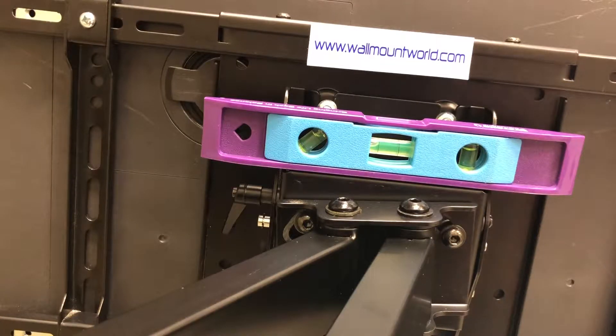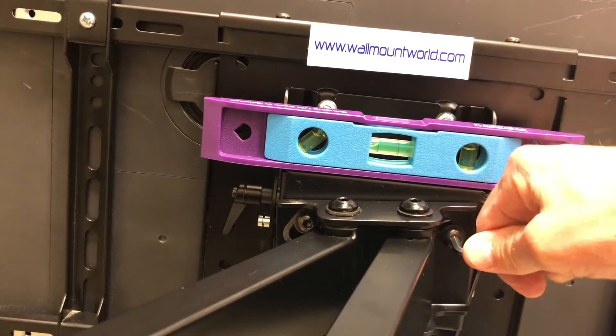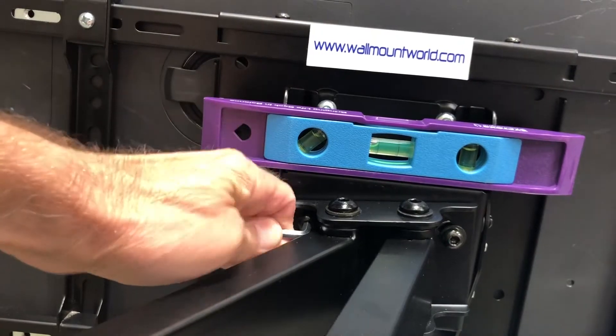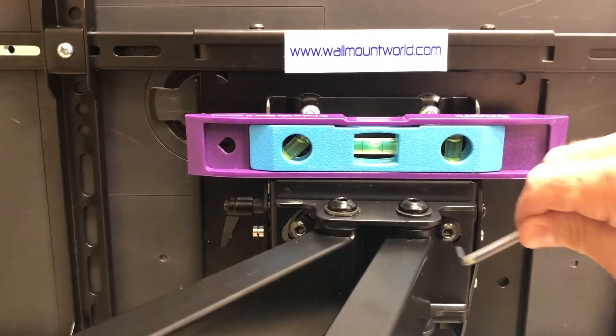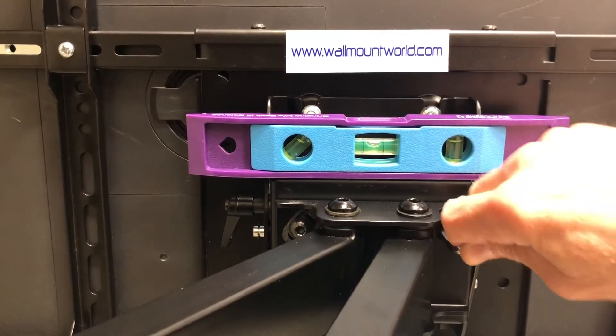There are two screws on the back. With an Allen wrench, back off a little bit counterclockwise to loosen the bolt for the roll adjustment on each side. Then roll the TV until it's level. It's pretty good right there — just tighten it down a little bit in case it moves.